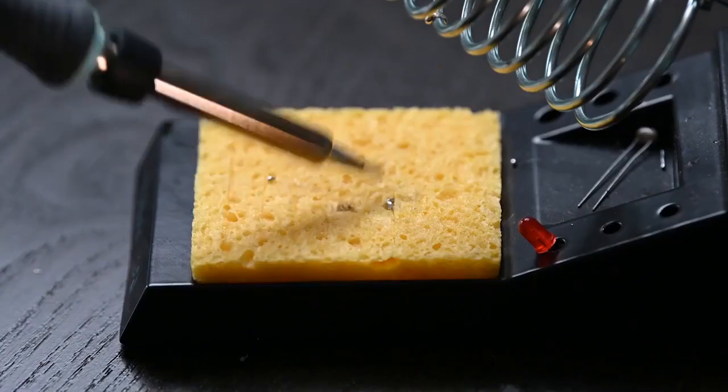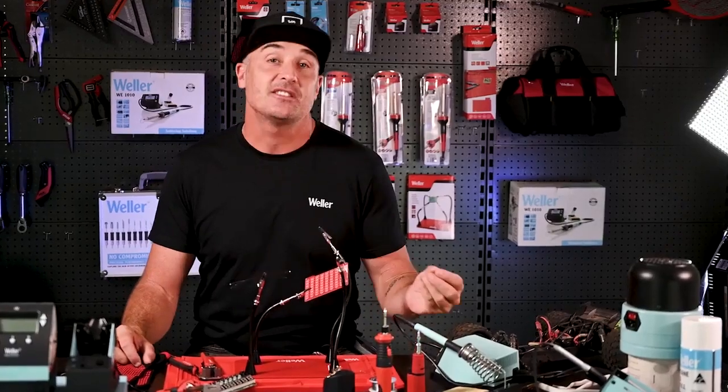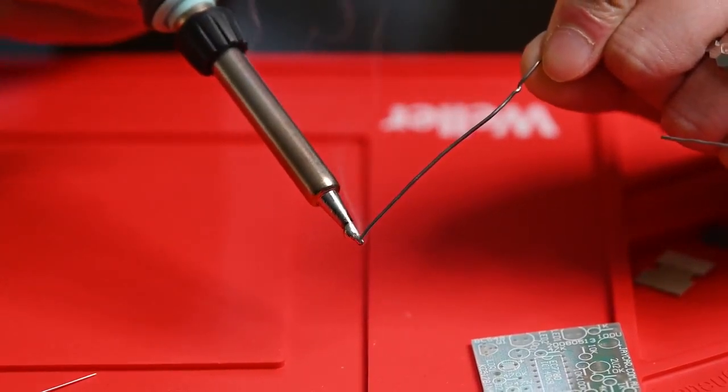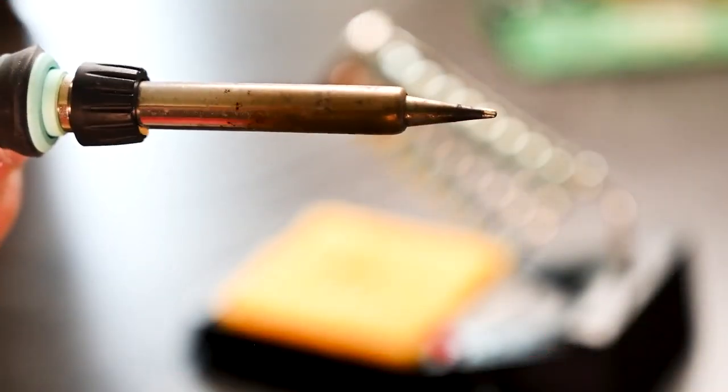For your soldering iron tip to work correctly, it needs to be clean and tinned. Tinning the tip simply means putting a layer of solder onto it. Any contaminants or oxidation will decrease the efficiency, making your job harder and reducing the quality of your solder joints.